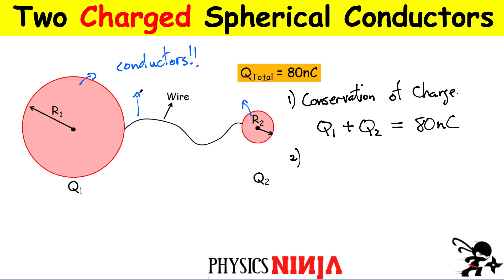Both spheres and the wire are conductors, so everything together forms one total conductor. The field inside a conductor, once you have electrostatics and charges are no longer moving, has to be equal to zero — otherwise there's a net force on the charges and they'll continue to move. Once you have a static charge distribution on the surface of these conductors, the field inside has to be zero.